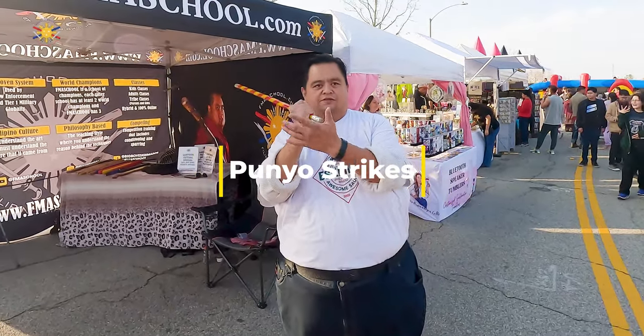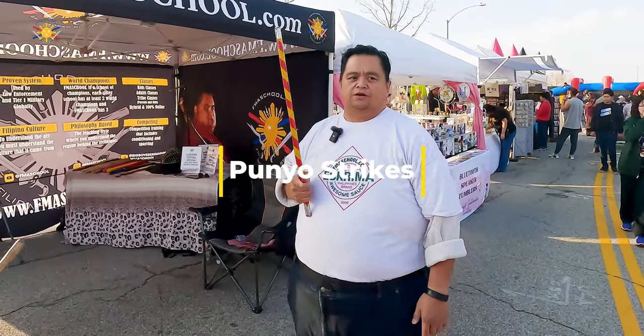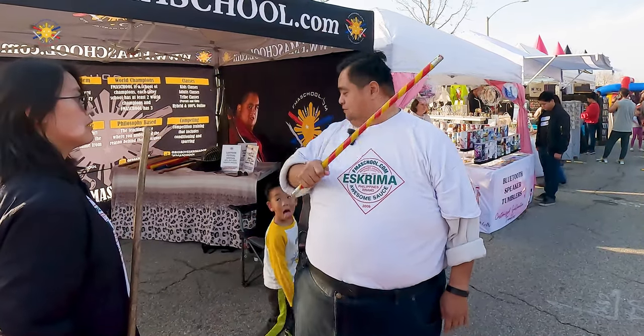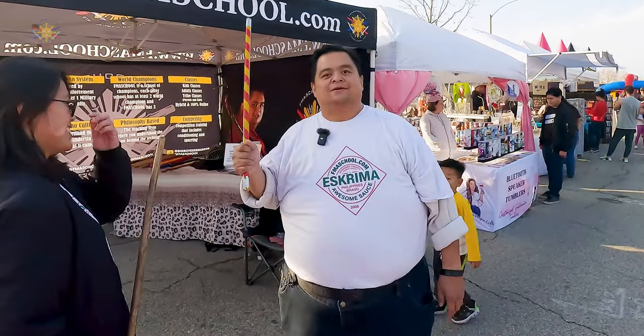Today we're going to be talking about some puño strikes. The puño is the butt end of the stick, and I have my student Merida here. She's going to strike me with just a puño, and we're going to do random strikes. I'm going to block with my checking hand, and then eventually transition to just blocking and striking with one hand.